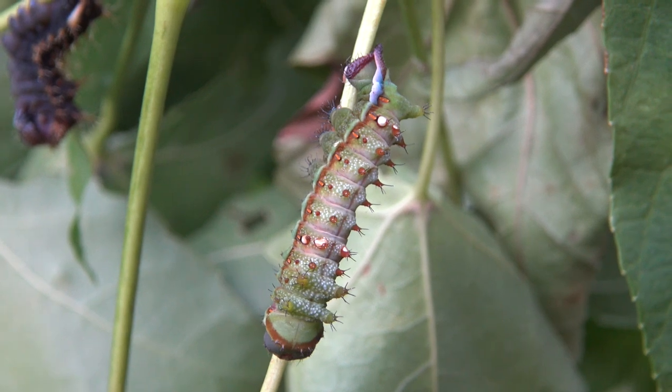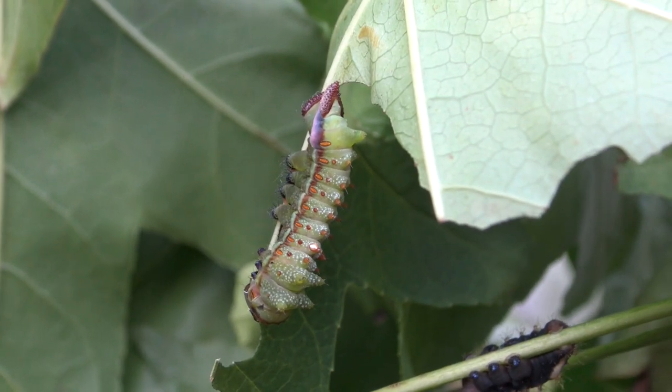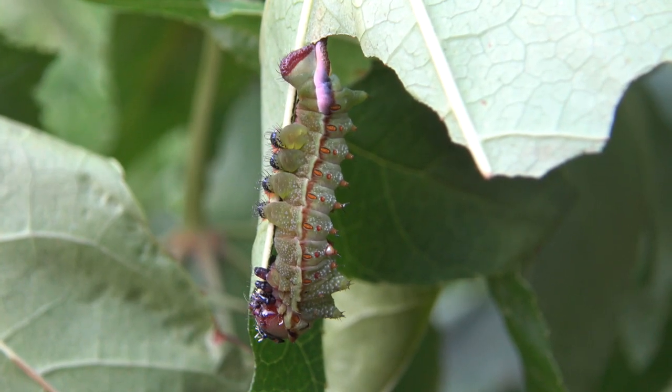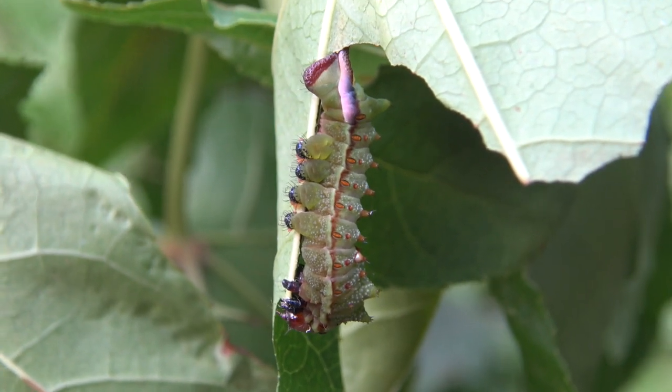So let's do somewhat of a speed run here. In captivity you can feed these dudes a ton of things honestly — anything from cherry to sweetgum to privet to willow, and all of it honestly just works.